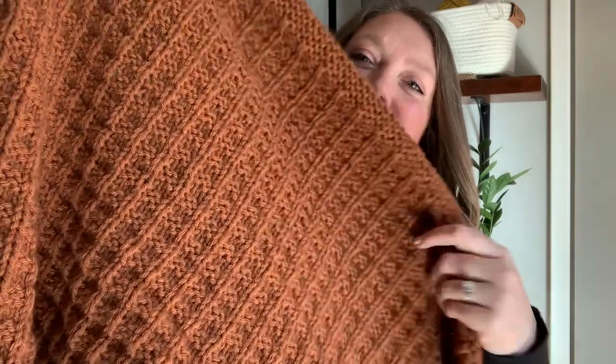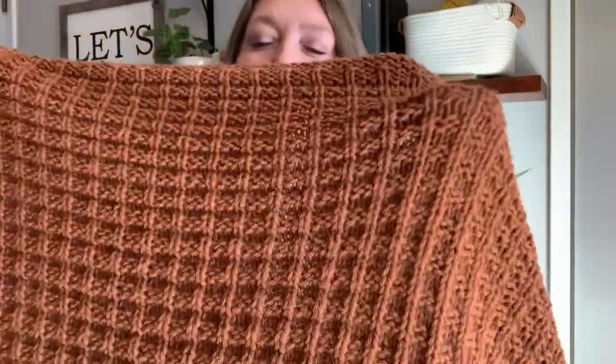Hey everyone, it's Megan here from Megan Makes Do and today I'm going to show you how to make the knit waffle stitch. It's a super easy beginner-friendly stitch and I use it in my brand new Parker Throw knitting pattern. The waffle stitch makes little boxes that kind of mimic the look of waffles. It's a four-row repeat and it takes no time at all to learn. So let's go ahead and get started.